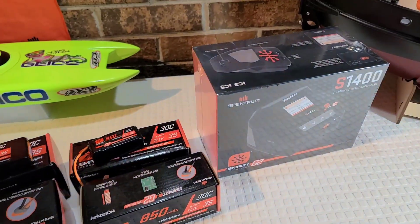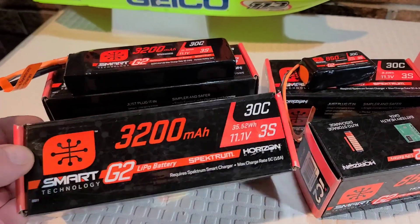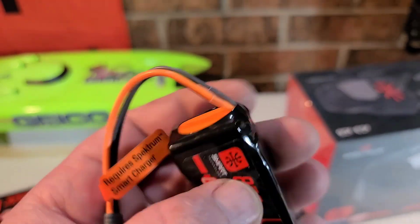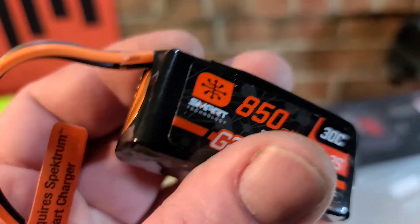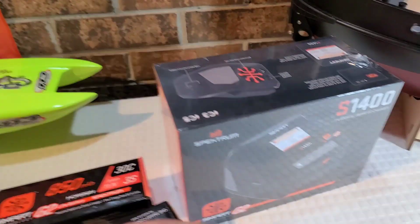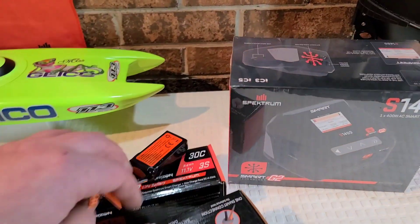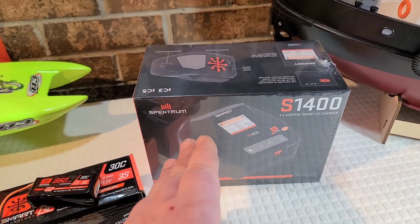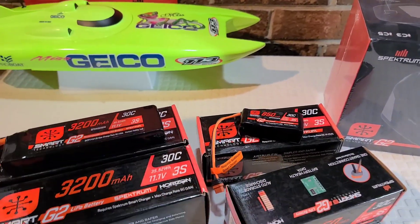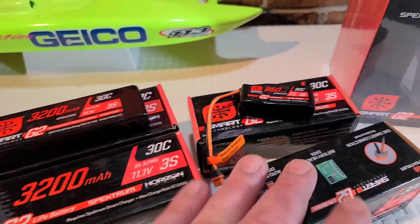These are for some of my smaller boats. This is Generation 2 technology. You notice anything different? It doesn't have balance leads — it's like a nickel-metal battery. It cuts a lot of the guesswork out of charging. For new guys getting into the hobby, I would give this serious thought because when I first got into the hobby I didn't know which way to go.